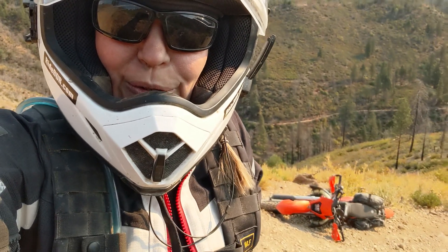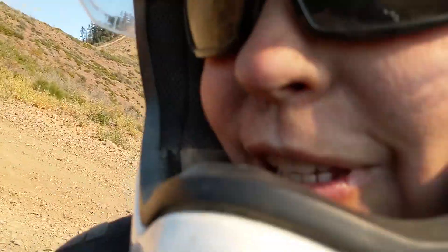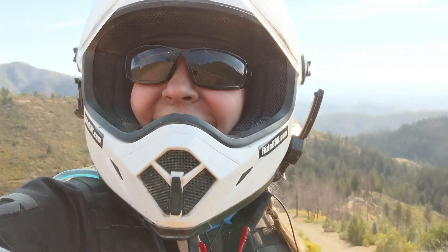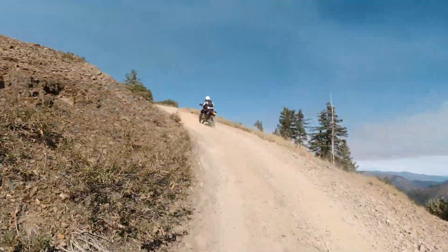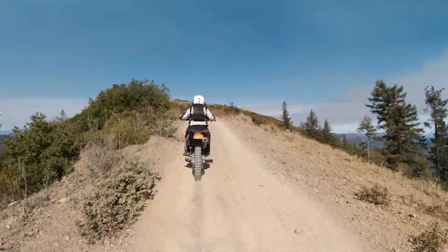All right, attempt number two. Off the trail, sideways — and there's that much more to go. So I'm closer this time, but it's also a hell of a lot steeper at the top. I have to have more speed to make it up the steep part. We'll see if we do attempt number three. Yep, I did. All right, you better put the gas on — I'm coming up the trail bike.